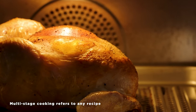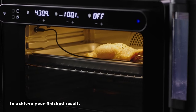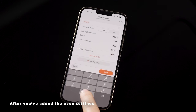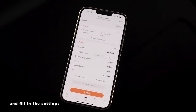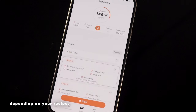Multi-stage cooking refers to any recipe where you use a series of different oven settings to achieve your finished result. You can cook a multi-stage recipe or create one on your own directly in the app. After you've added the oven settings for your first stage, click Add Oven Stage and fill in the settings for the next stage. You can choose for the stage transition to proceed automatically or manually, depending on your recipe.